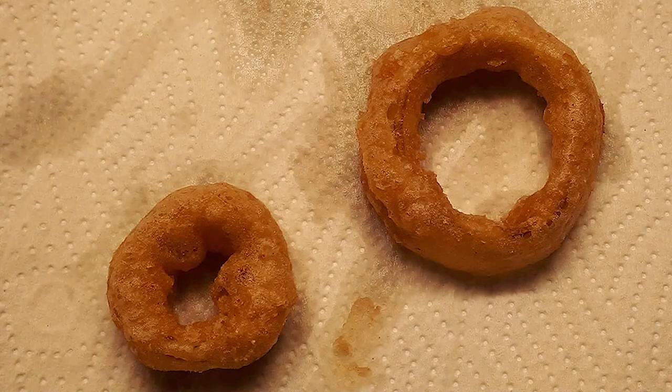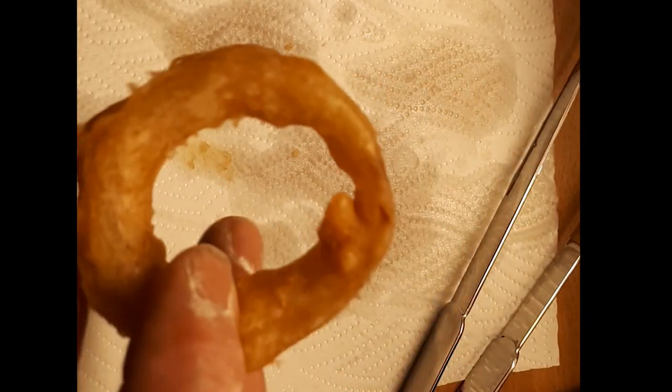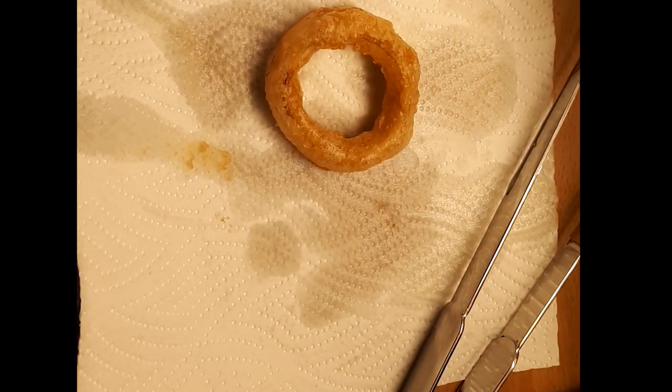Fry for three to three and a half minutes, turning the onion ring over at least twice during the process. Drain on paper towels and sprinkle with a little salt. Allow to cool for a few minutes before eating — you'll see they remain crisp and have a perfect texture.